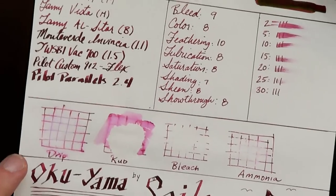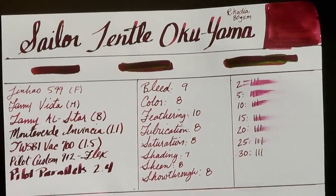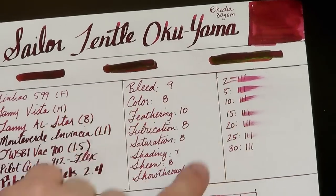I like this on Rhodia paper quite a bit. Aside from the long dry times, the sheen, the color, and the saturation all look quite nice. Man, look at that sheen — that is a sheen right there.